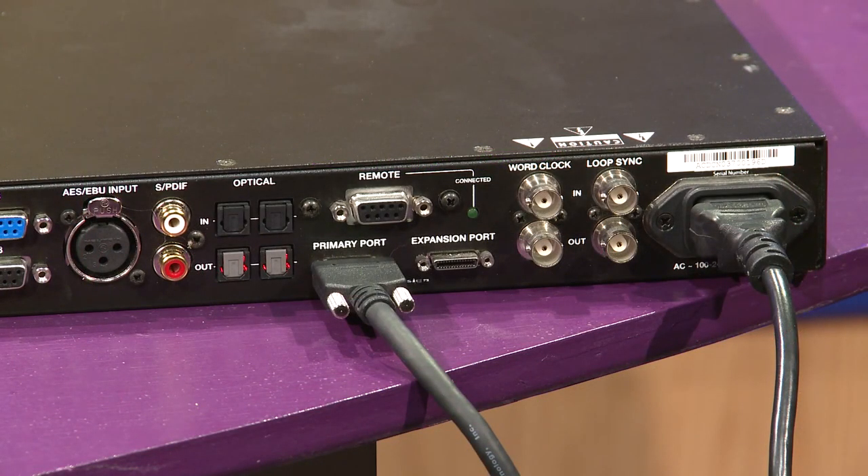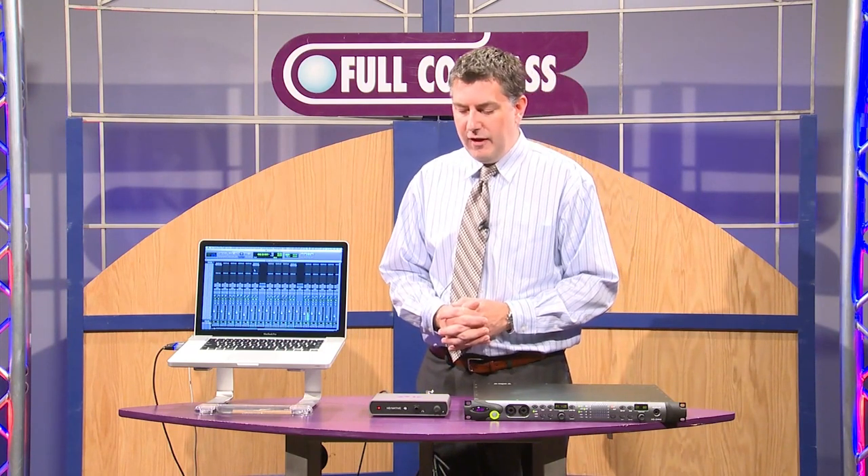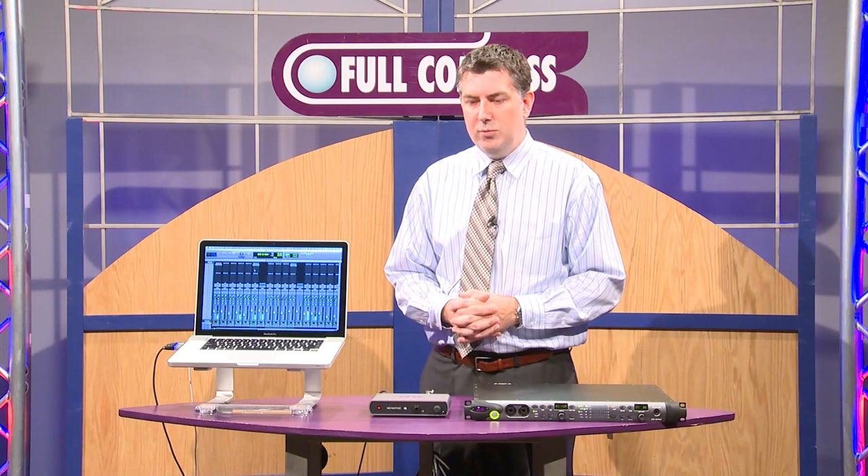That's connected to the Omni I/O. The Omni I/O is sort of what we call the Swiss Army knife of interfaces, but we still make our 16 by 16 analog, our 8 by 8 by 8, and you can get digital only. We still offer all of those solutions. The Thunderbolt just gives you a great way of being portable and mobile.